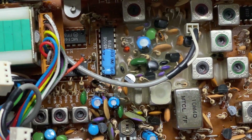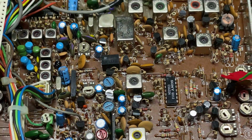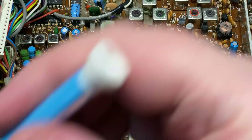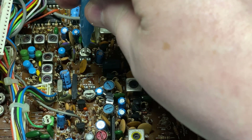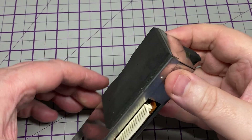We've got the frequency counter module out. Having a look inside, the FM deviation has been cranked up, so we will back that off just a little bit - it doesn't need to be cranked up that hard.